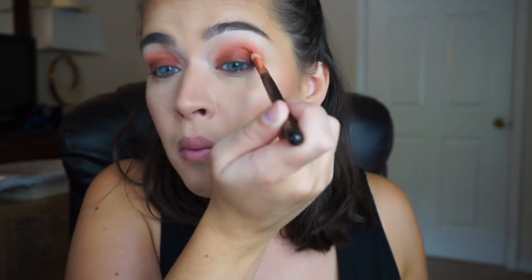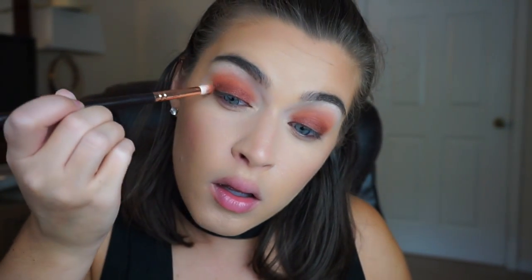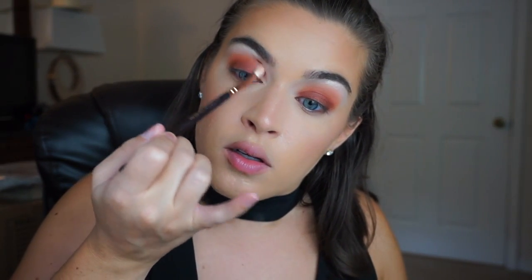That is so freaking pretty, oh my god! Just blending out the edges — oh, that's so pretty. Before this gets too crazy I'm just gonna do the brow bone because I don't want this to get too high. I'm just gonna pick up this shade right here, put this right under the brow, and then just take that brush with nothing on it and softly go over those edges.